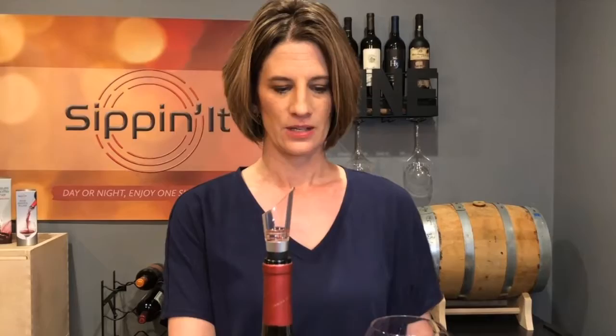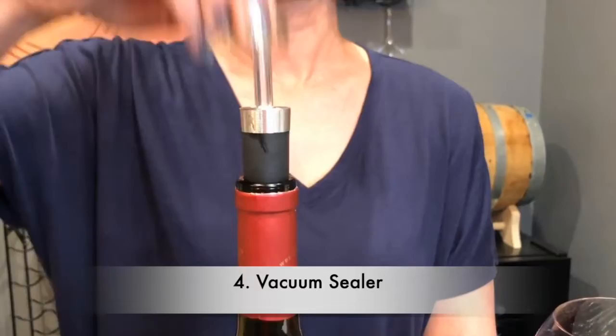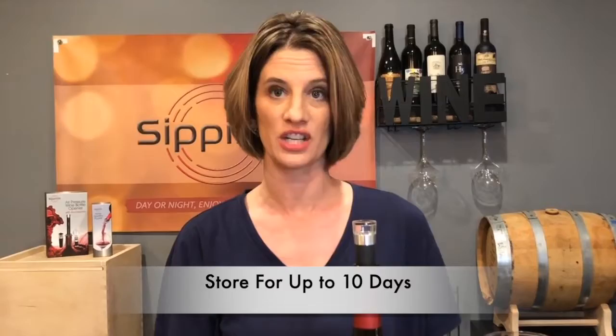We've got our wine poured, and we've enjoyed the evening, and if we have wine left over, what do we do? Well, we have this other item which is a vacuum sealer. You put that right in the top of the bottle and you're just going to suck that air out. Our instructions tell you how many pumps to use for however much wine is left in your bottle. This is great because it will last for up to 10 days now, so it's going to be nice and fresh — every time you open it, it's going to be like you just opened that bottle of wine.